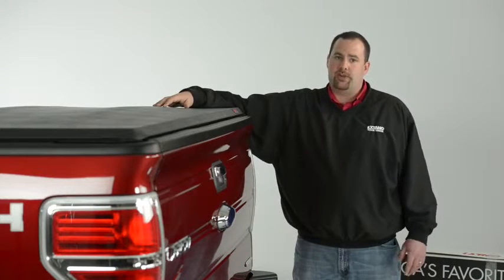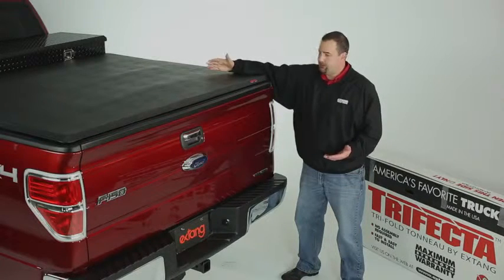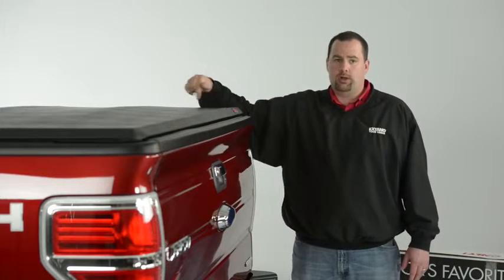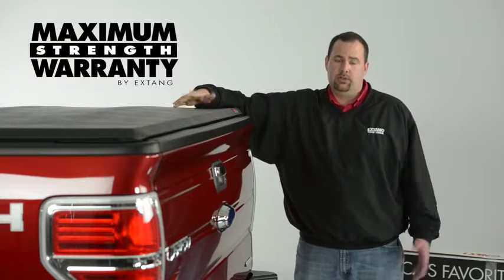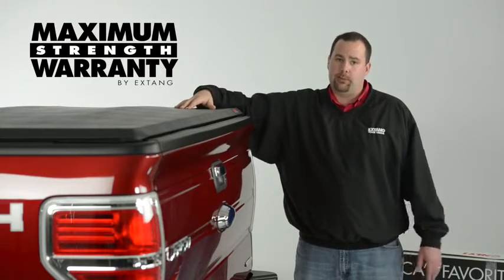There's a reason why the X-Tank Trifecta is the industry's best-selling vinyl tri-folding cover. It's great looking, it's perfectly sewn every time, incorporates closed cell OE quality seals along the perimeter, and it's backed by a lifetime warranty. You compare that to the five-year or limited warranty by the competitors and you can see why we're the best seller.